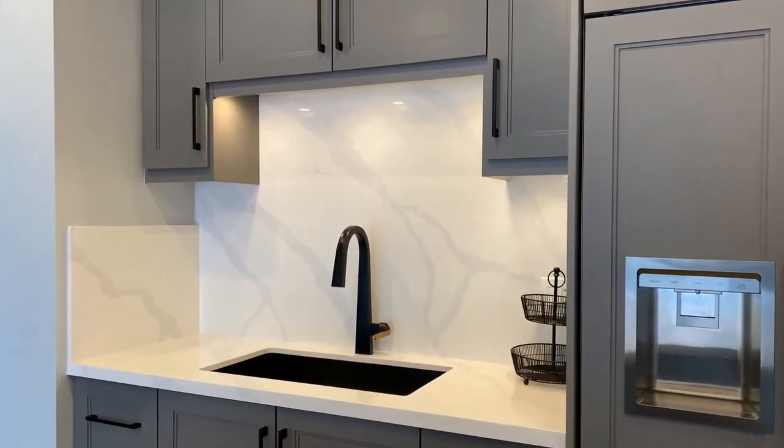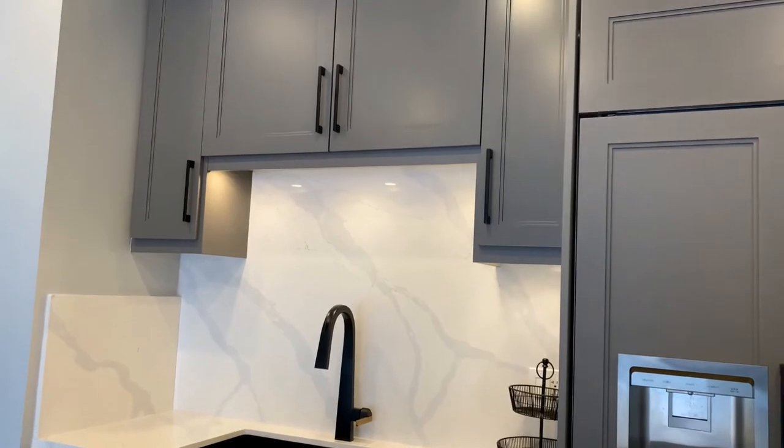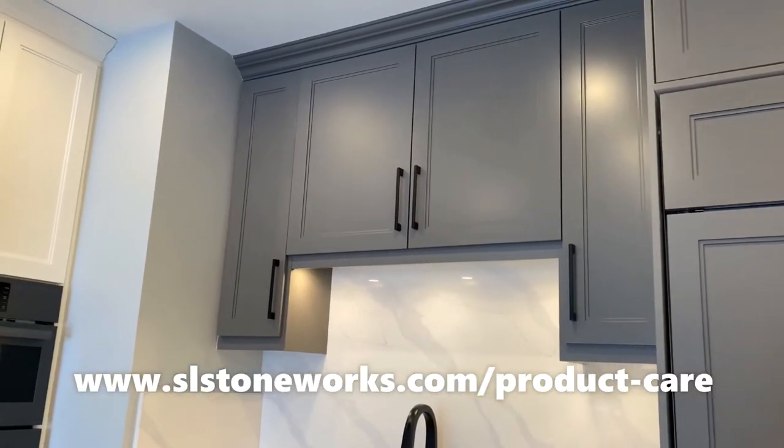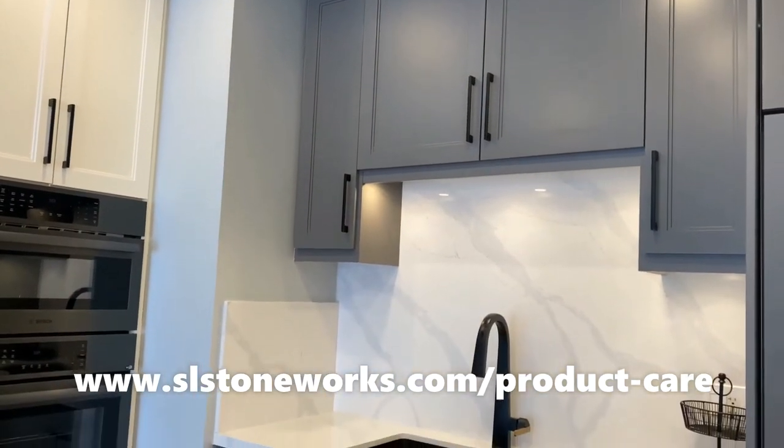If you have any questions or need more detailed care instructions, visit our website at www.slstoneworks.com/product-care.